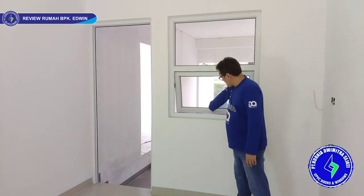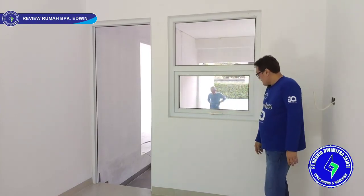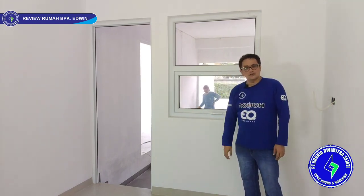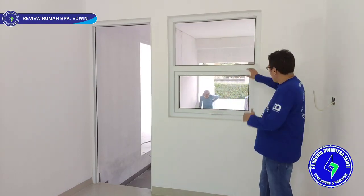To close: pull and pull, then rotate the handle — it locks directly. Our locking system uses multiple lock at the bottom, with three locking points, making it more tight and soundproof.